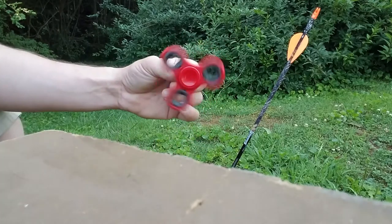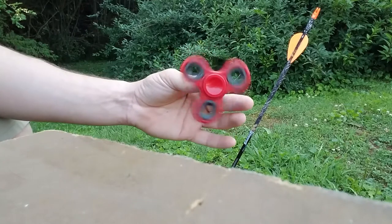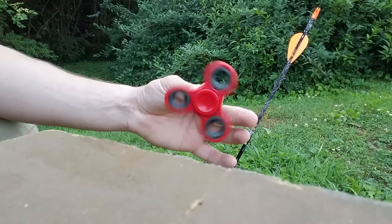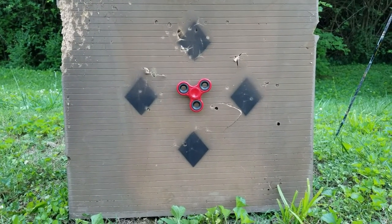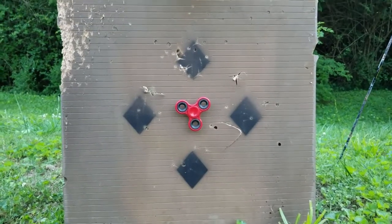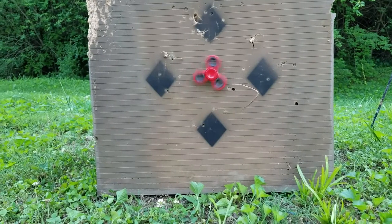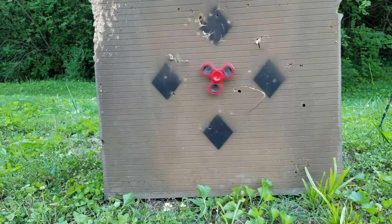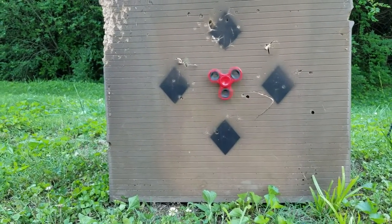We're going to put this in the target and I'm going to get it set up for you guys. Alright guys, I got the fidget spinner here on the front of the target — as you can see it's still free spinning. Now I'm going to step off about 20 yards and see if I can hit it with my bow and arrow.